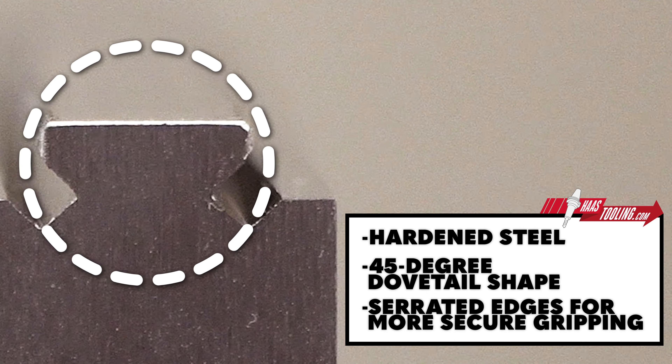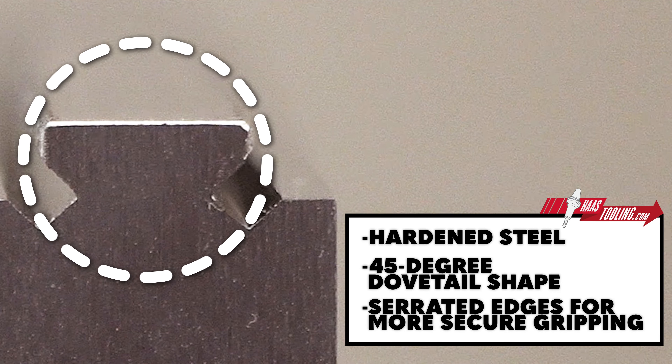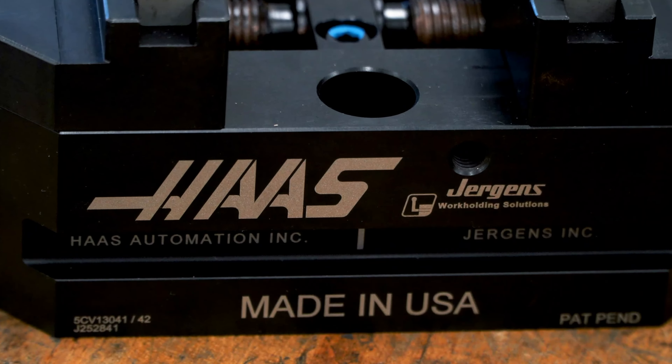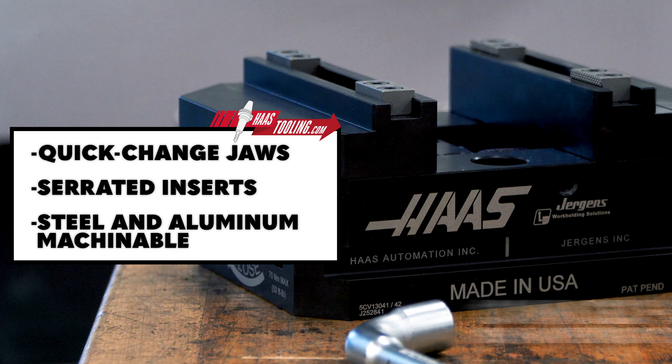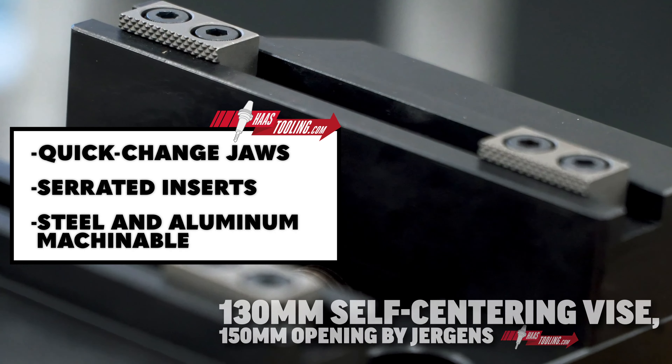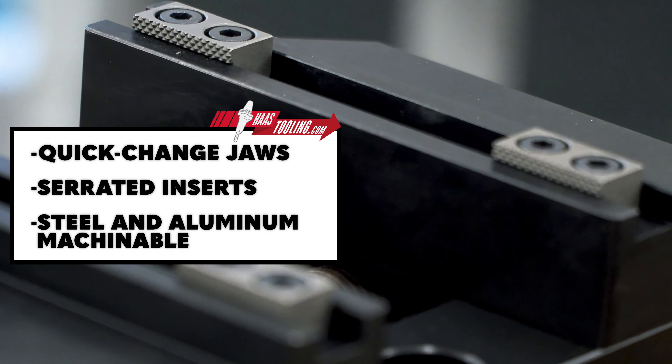One comes with hardened steel jaws that have a 45-degree dovetail shape and serrated edges for more secure gripping of workpieces. The other, Haas by Juergensweiss, has hardened steel quick-change jaws that use serrated inserts to grip the workpiece.